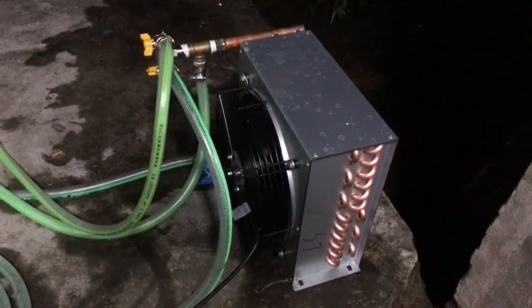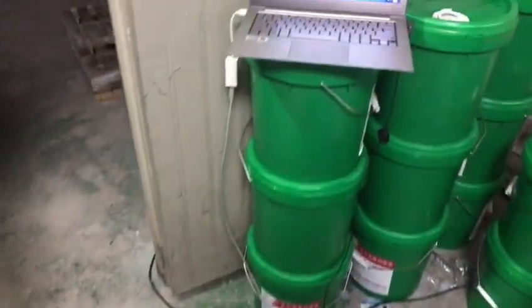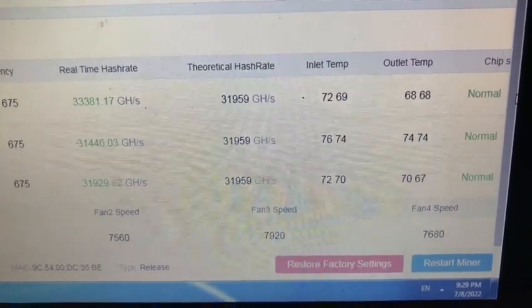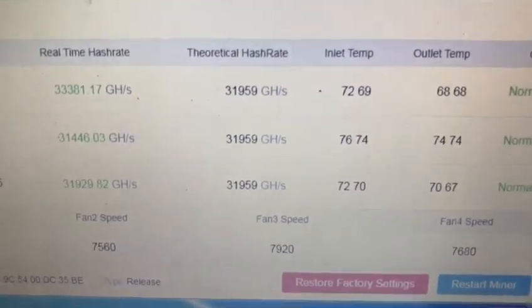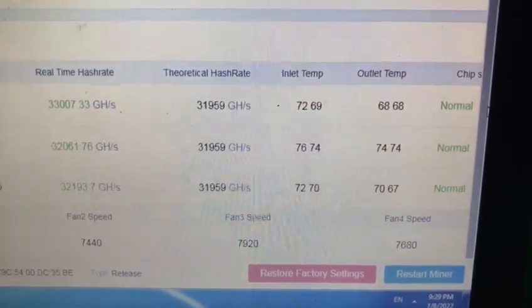It doesn't even make noise. We have the big boil here, but this is for the immersion cooling. It's been running for about 20 minutes and the temperatures are stable. The one in the middle is a little bit high, but that's maybe something to do with the hash board itself. But so far, so good.